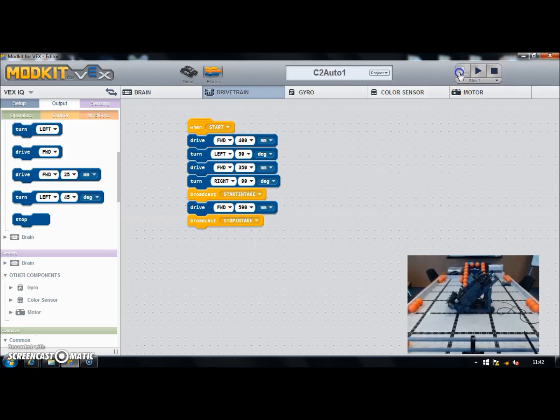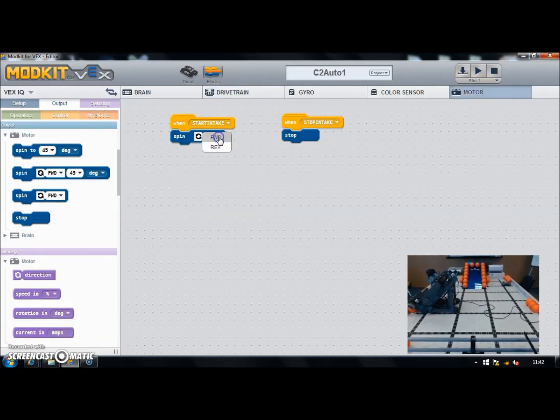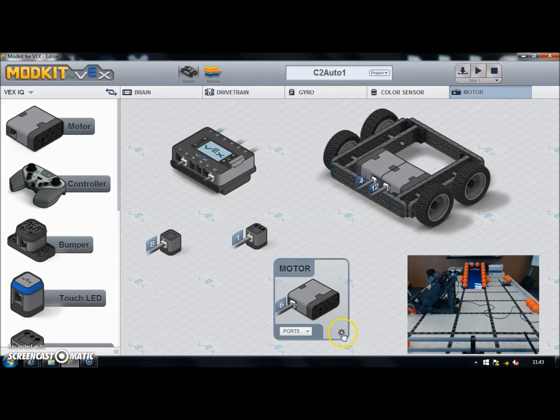Let's give that a go — I'll download and reset the robot. There's forward, turn left, forwards, turn right — and the intake roller switched on, but I can see a problem straight away: the intake roller was going the wrong way, it was going backwards. I can fix that by changing forward to reverse, but I want the terminology 'forward' to mean collecting and 'reverse' to mean releasing. So instead I'm going to reverse the motor in the settings — going back to the robot tab, click on the motor settings, and flip the first direction.